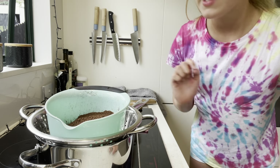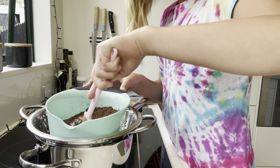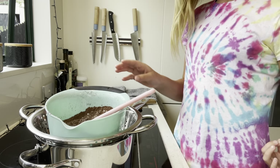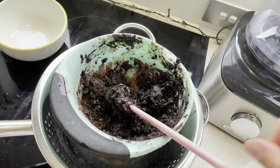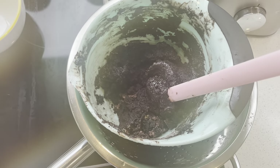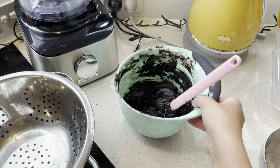Now the water is finished heating up. We're going to take our bowl with all the ingredients inside and put it on top — this is a double boiler method. Basically what we want to do is leave it to melt. It should get a kind of dough-like consistency. It's almost finished melting but just needs a bit longer.